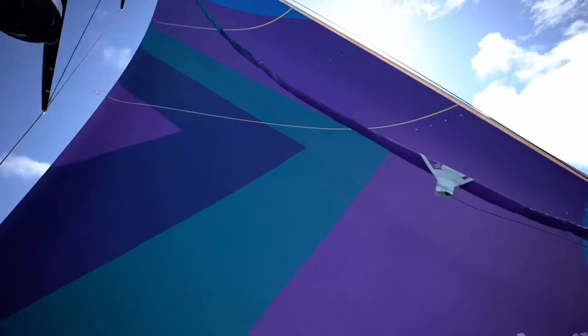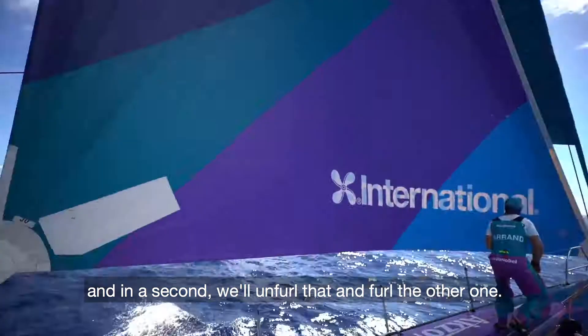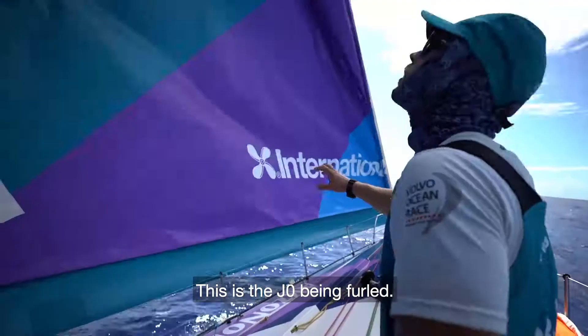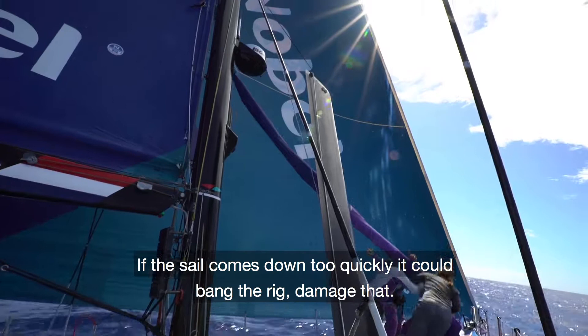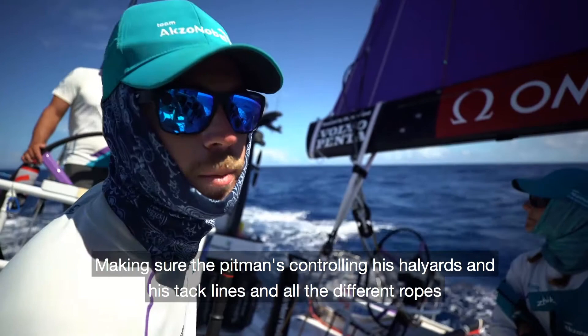This is the bigger sail going in the air. In a second we'll unfurl that and unfurl the other one. This is the J Zero being furled — we call it an inline peel; they're both up at the same time. If the sail comes down too quickly it can bang the rig and damage that. If it goes up too quickly it can do the same thing. So making sure the pitman is controlling his halyards, his sack lines, and all his different ropes correctly is really important.